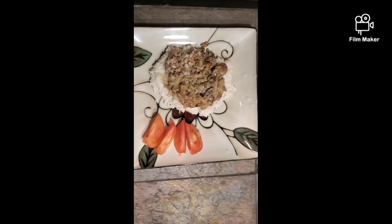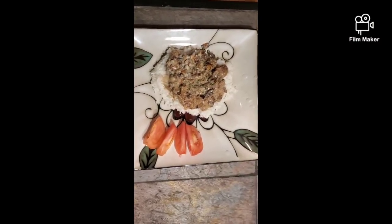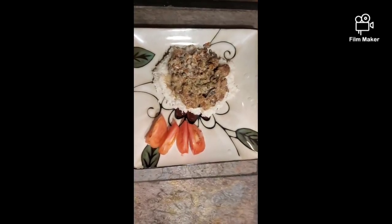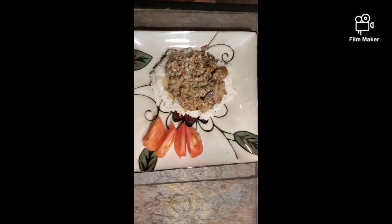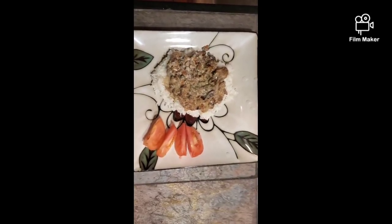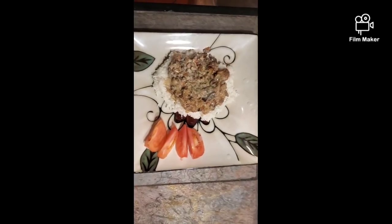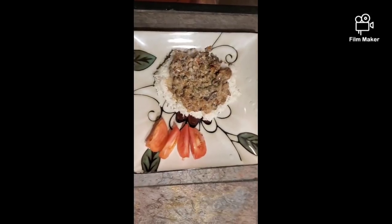And there you have it, guys. There is a plate of stroganoff over a bed of rice. Traditionally it's over mashed potatoes, but we eat it over rice or egg noodles or anything else of the sort. That's traditional Russian stroganoff. And now it's my turn to sit down and have dinner. Have a good one, y'all. Pinball out.